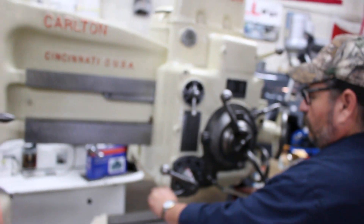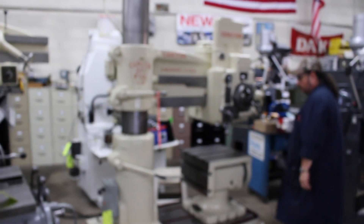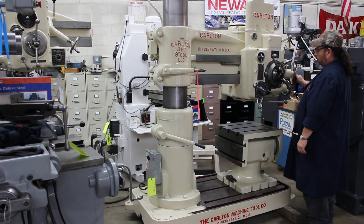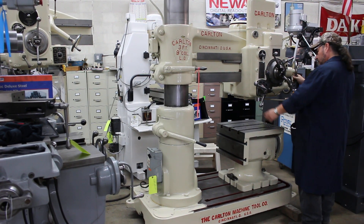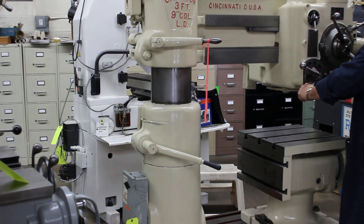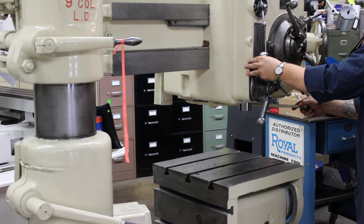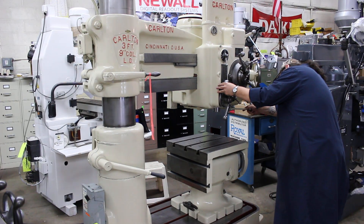Extremely user-friendly machine. That's 109 RPM right there.